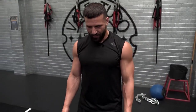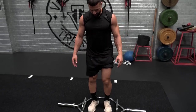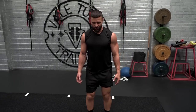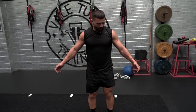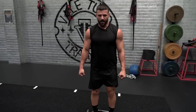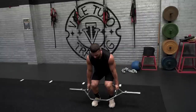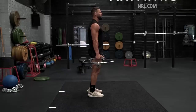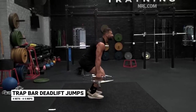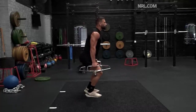Trap bar deadlifts are probably my favourite exercise when it comes to generating force on the ground. You can do so much with this — you can obviously really jump off the ground, or you can just use it as a strength exercise and start loading up the bar and predominantly use it as a nice strength-building exercise. Generally you want to pause at the bottom and then control on the way down.